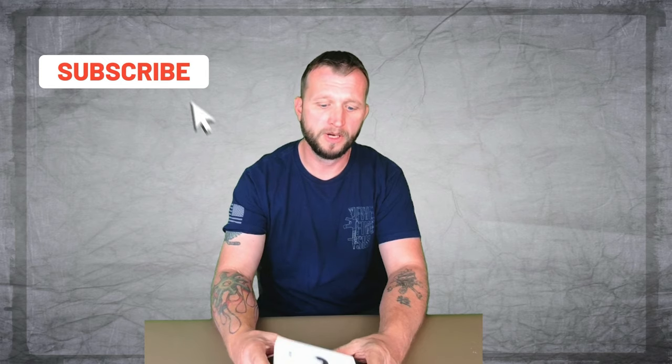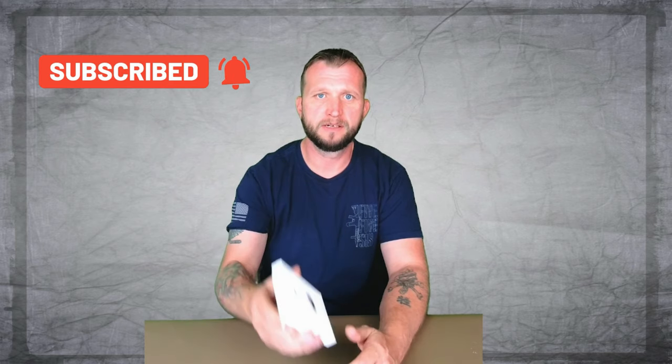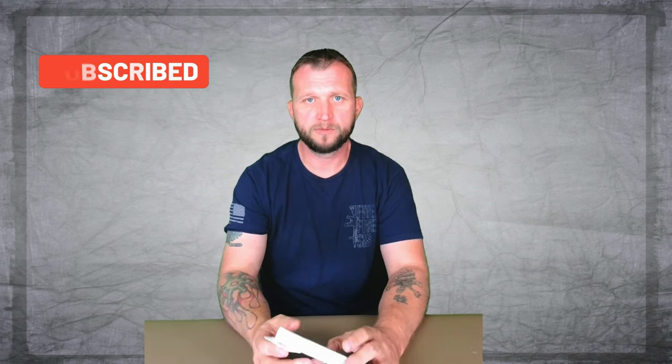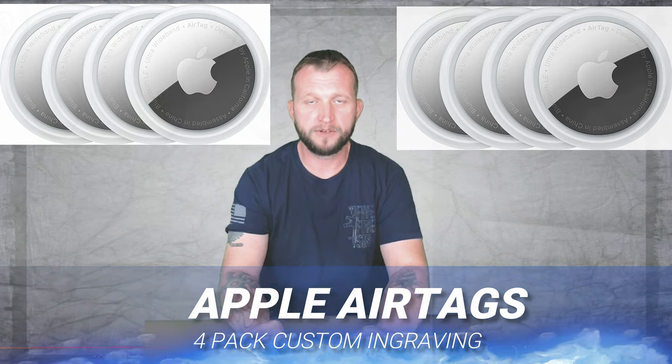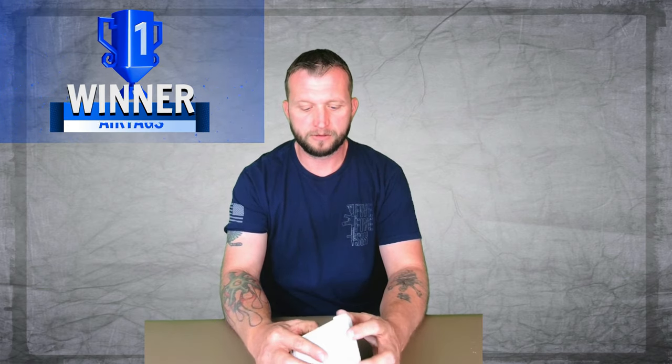What's up guys, this is Jay here, Jay Media One. Today we're back with another product tech review — we got the AirTags here, the brand new ones. We ordered the four pack. These do come with custom engraving; you can get them engraved with initials, emojis, or anything like that. Kind of a cool little feature, and the AirTags are a super cool device.